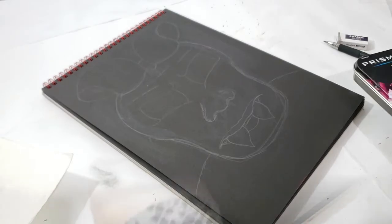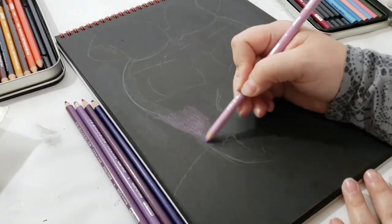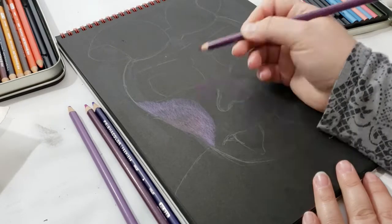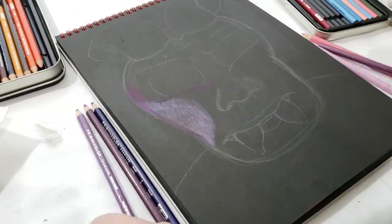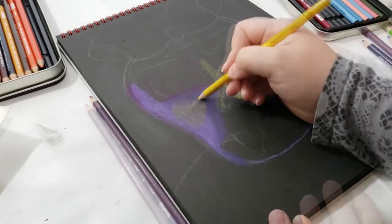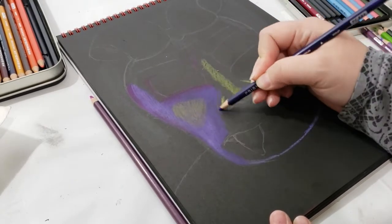I'm still getting used to colored pencils — it's not really my strong suit — but I really wanted to try them out on this black paper. So I chose to color in the gargoyle in different hues of purple. I first go in with light pink, and then I kept adding different layers of purple on top until it looked good. I can honestly say I was having a really hard time with this drawing — I kept second guessing myself and wanted to stop, but I kept pushing myself to go forward.